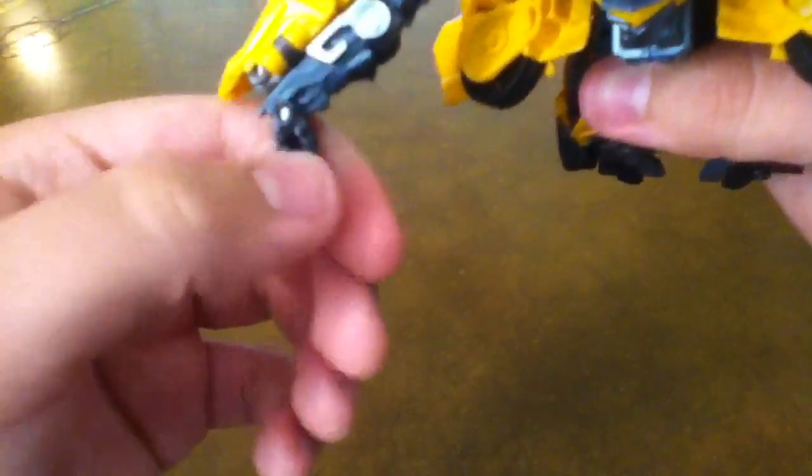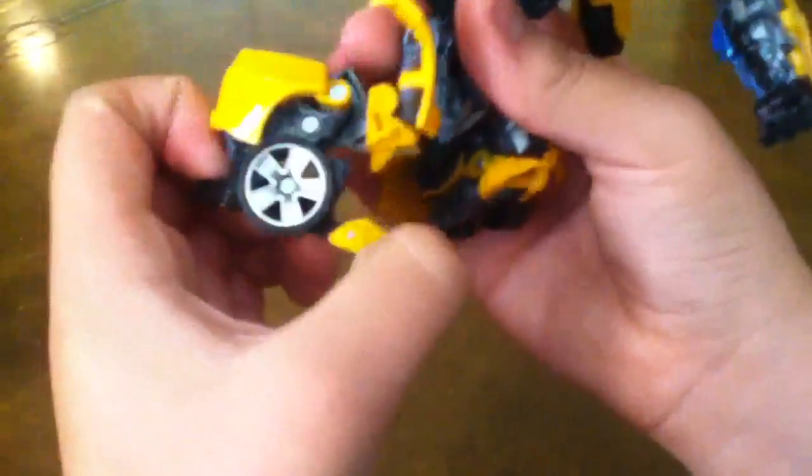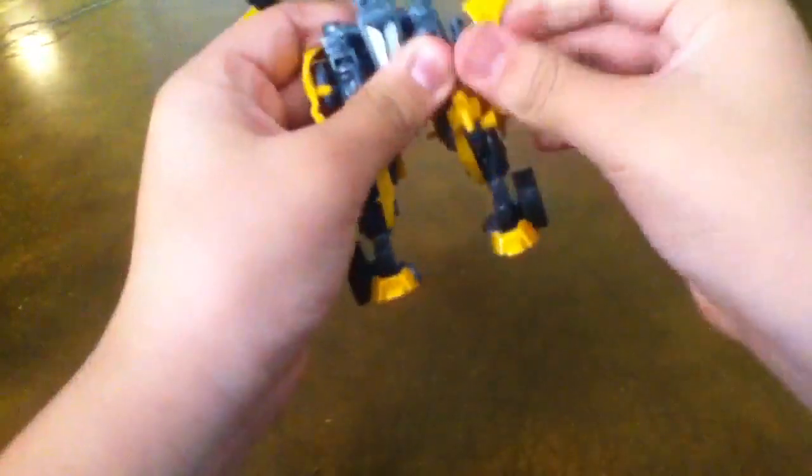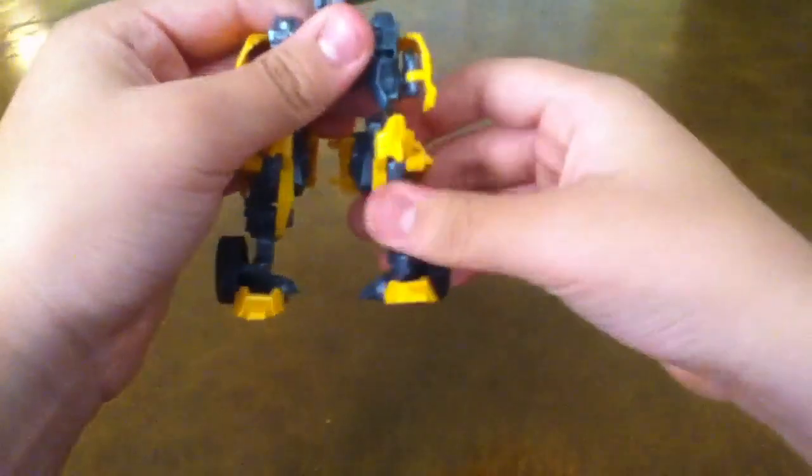Fold out his hand. Fold this out, fold this hand out, like so. Rotate this. Fold out — take out his hand, and there you have his hand. Now you want to take out this part, lift this — it's like the Human Alliance lines. Lift this and leave it like that. Open this section and it'll transform his leg. Fold out his heels. There you go — there you have his leg transformed and ready to go.